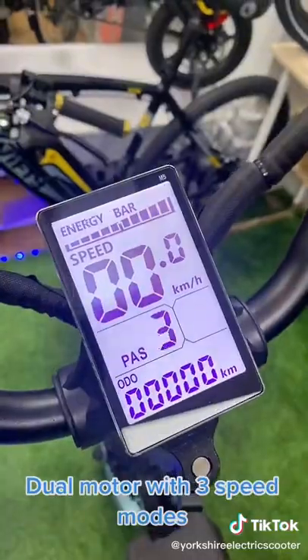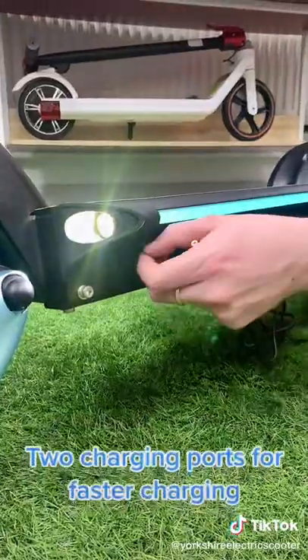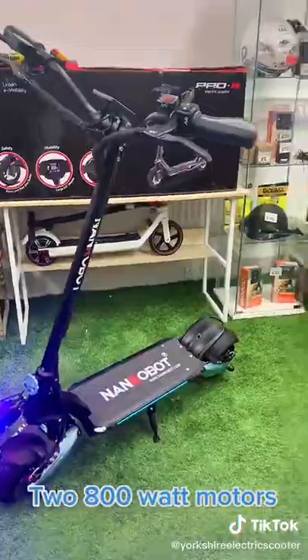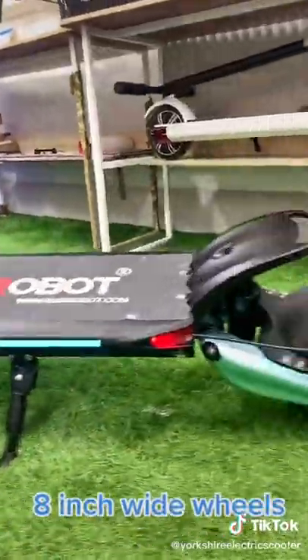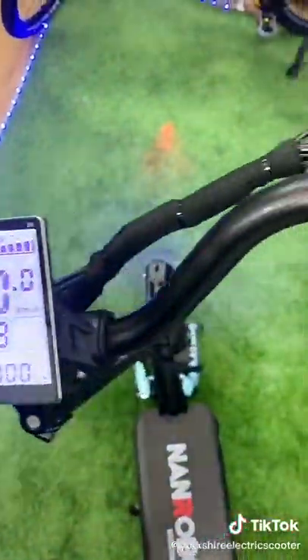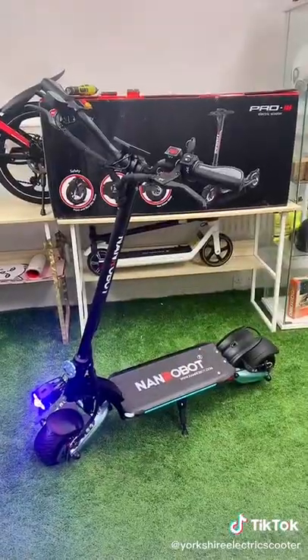Dual motor with 3-speed modes. 2 charging ports for faster charging. 2 800 watt motors. 8 inch wide wheels.